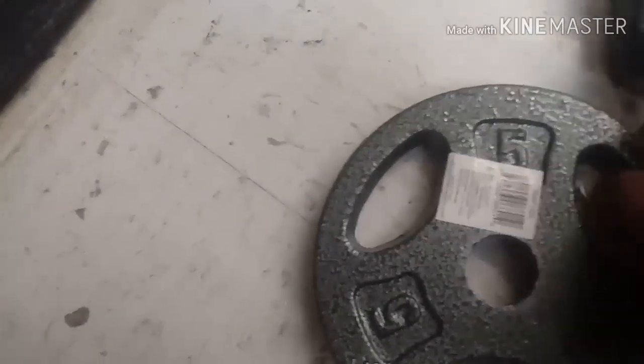Right here I have a 5 pound weight and I'm just going to see what kind of numbers this thing gives. I'm going to try a 5 pound weight, a 10 pound weight, and a 2 and a half pound weight.